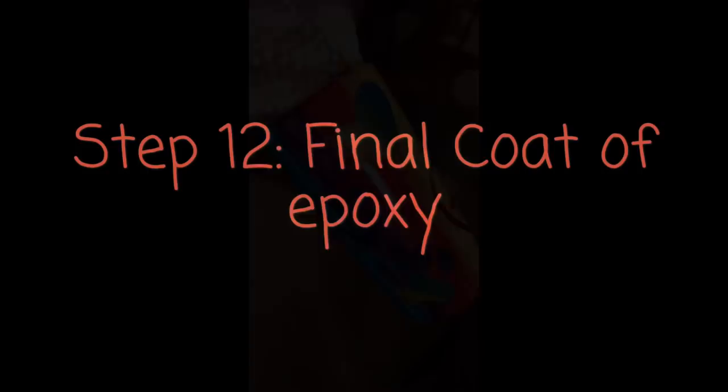The final step is to put your final coat of epoxy over everything, and that is it.